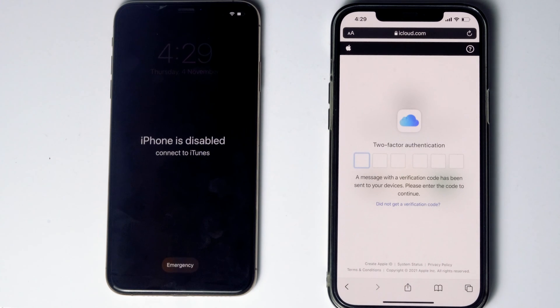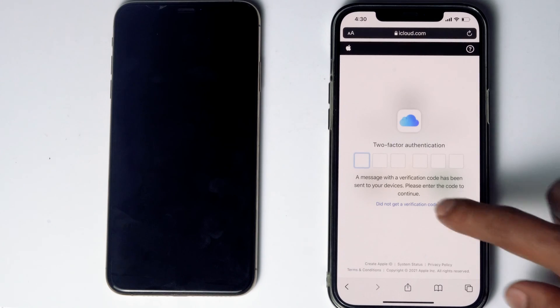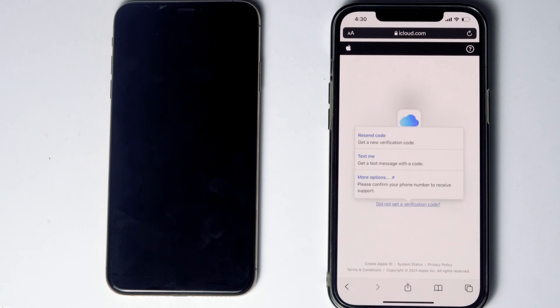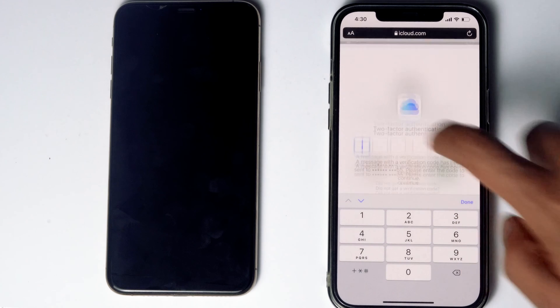Now they'll be asking for two-factor authentication. If you have used the same Apple ID in a different iPhone, iPad or any Apple device, you'll be getting a code on other iOS devices. If it's not available, you can tap on 'Did not get a verification code.' You'll get more options to receive a text message with a code to your phone number given in the iCloud account. Before tapping on 'Text me,' if the SIM card is in the disabled iPhone, you can remove the SIM card from the disabled iPhone to another phone to see the code. Now tap on 'Text me.'